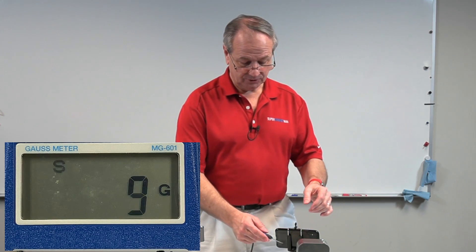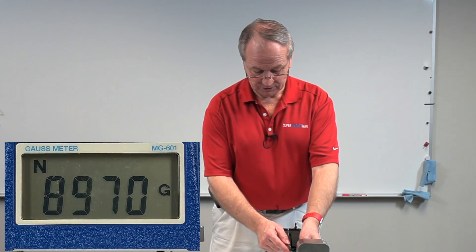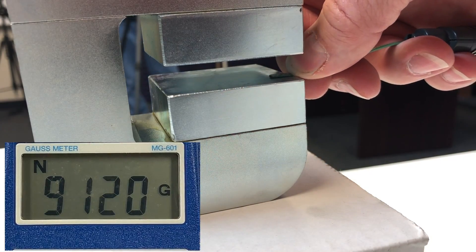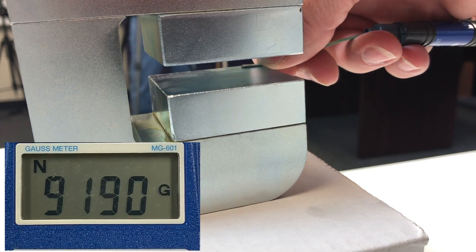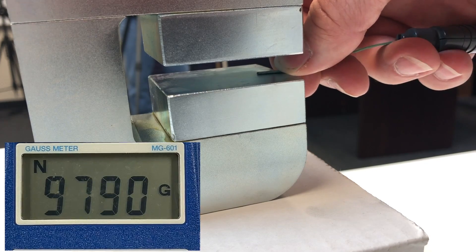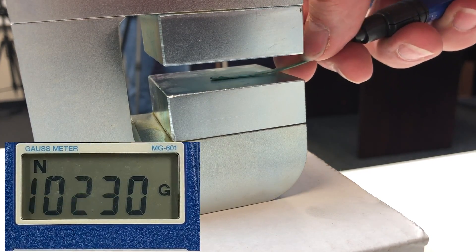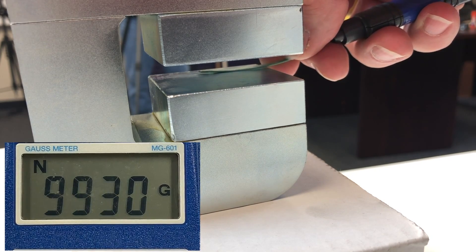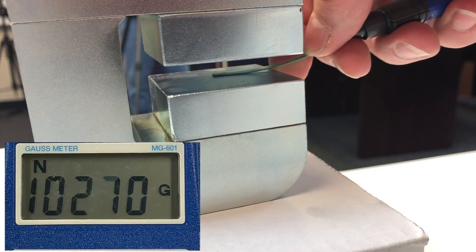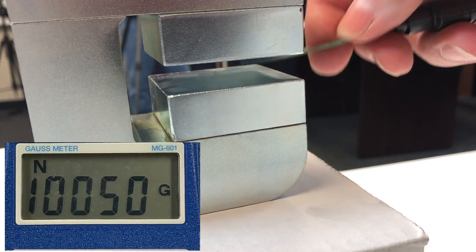We're going to see what the gauss meter tells us. As we read this, you can come in from the corner and the sides just a few millimeters in, and you see that we are at about nine or 10 millimeters in, we're reading 9,600. It gets down into the 8,600 to 8,300 range towards the edges. In the middle, when we go all the way into the center, we are getting 10,200 to 10,300 in some places — and that's the strength of this magnet in the middle that you would work with.